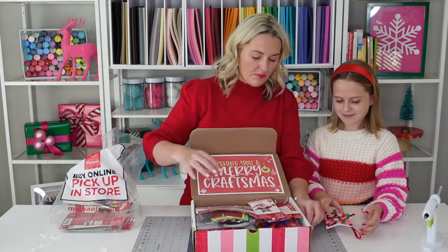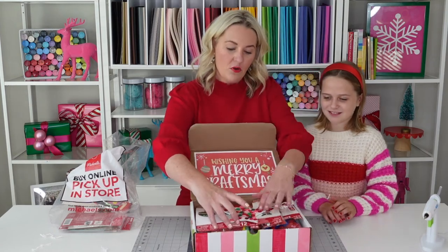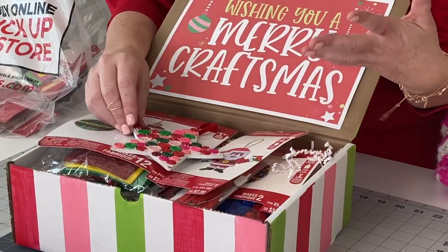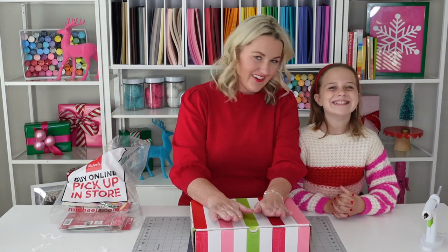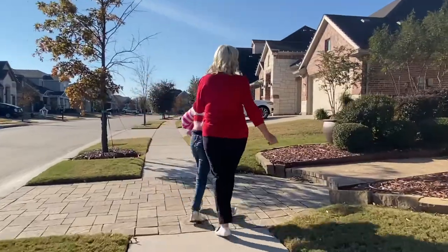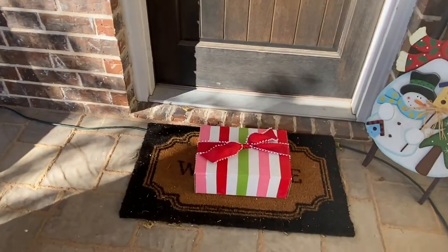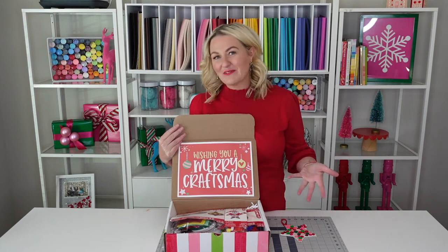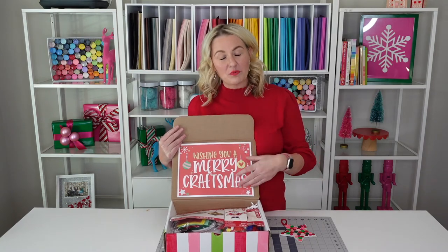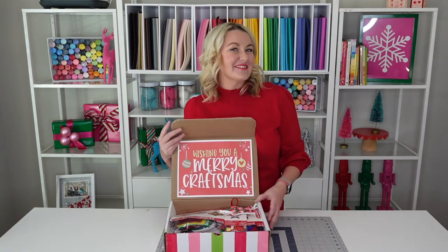The most important part — what we put on top — we're gonna put our homemade star on top so when our friends open it they know not only will they have the gift of DIY this Christmas, but we have created something special for their tree. We're gonna go ahead and shut this, put a bow on, and deliver it. And that's a wrap! That is how you make a Merry Craftsmas box for the loved ones in your lives. You can get this printable on my site and the full tutorial on my blog at lovetheday.com. Thank you and I'll see you next time!